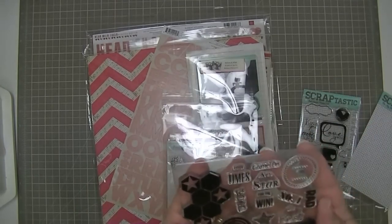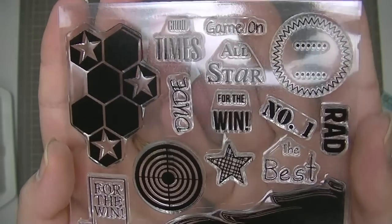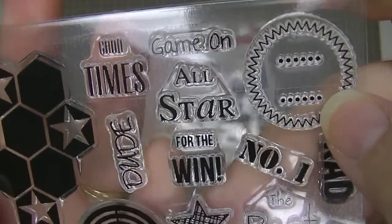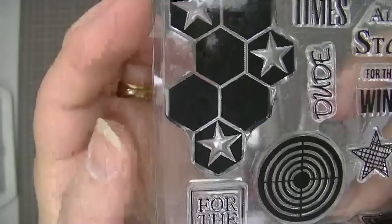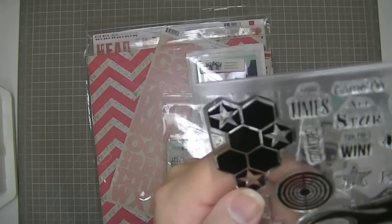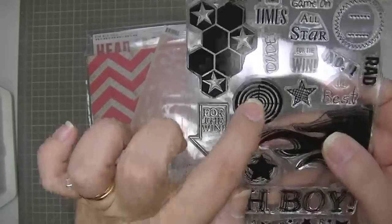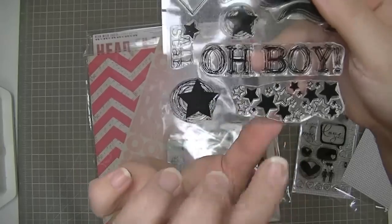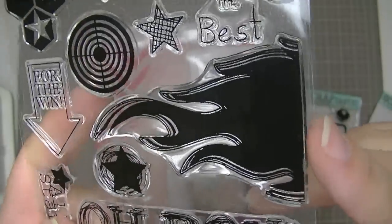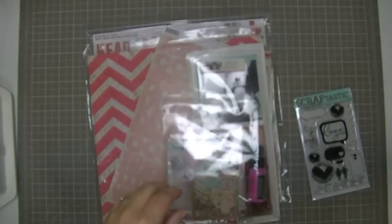The Mr. Big Stuff stamp set is really cool - it's got all kinds of sports-related stuff like 'Game On,' 'All-Star,' 'For the Win,' 'Number One,' 'The Best,' 'Rad.' It's got a pink circle, chevrons with stars, 'Bullseye,' 'For the Win,' 'All Boy,' a bunch of stars, and flames that are totally cool. That is the stamp set for the Mr. Big Stuff kit.